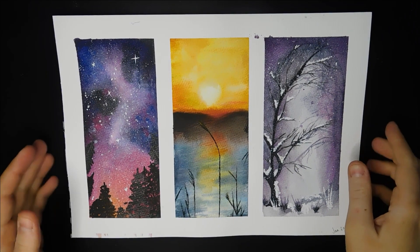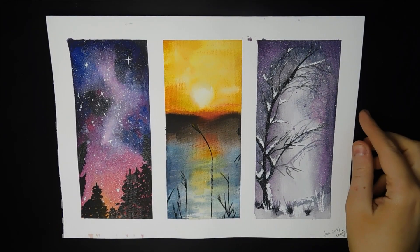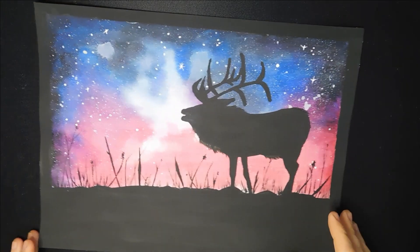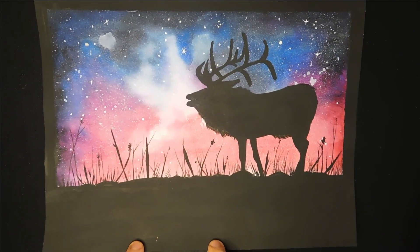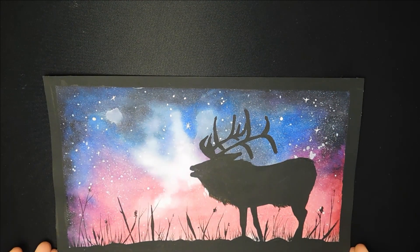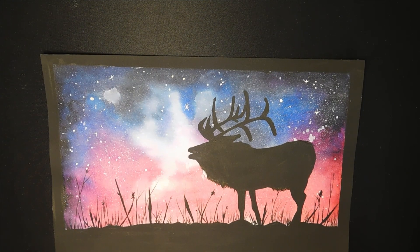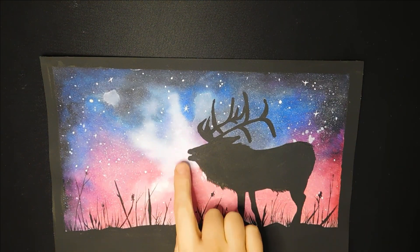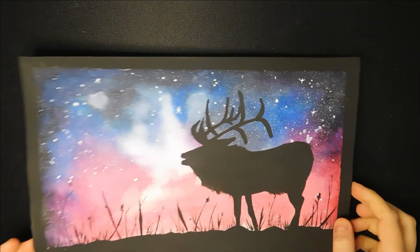I'm definitely going to be doing more of her tutorials because it was really easy and fun to follow - just make sure you've got a couple of hours spare. This next one was also one of her tutorials - a galaxy background with a moose and smoke coming out of its mouth. I messed up the bottom bit a little bit with the black acrylic, but I did print this off on watercolour paper and followed her tutorial step by step.